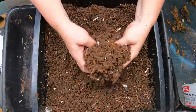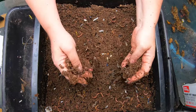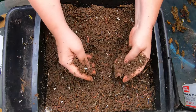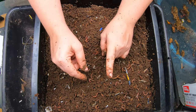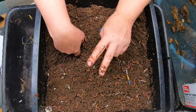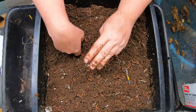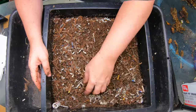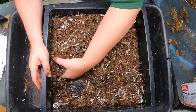Even though this has never had people food before, this is going to become where we feed. The top tray is going off to be harvested, the second tray is going to be harvested next time, and this is going to be the feeding tray now. This layer has never had any people food either — it is just bedding.